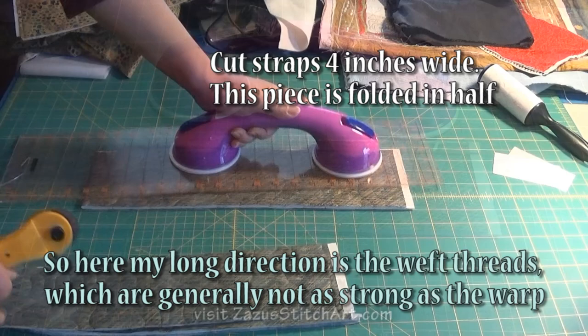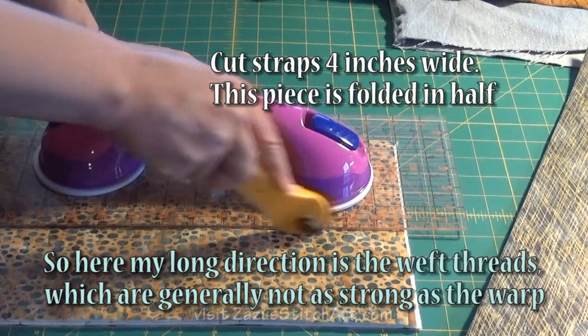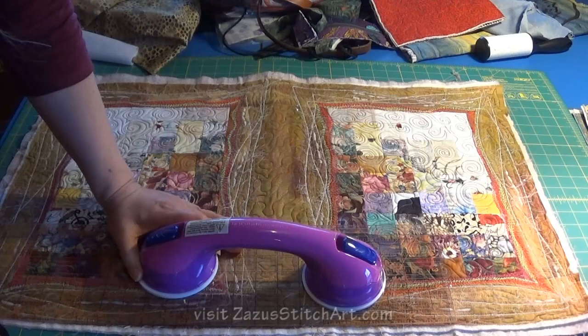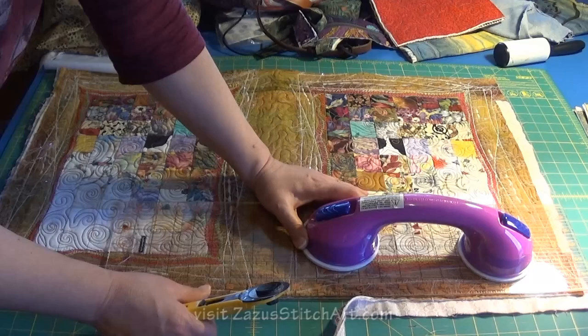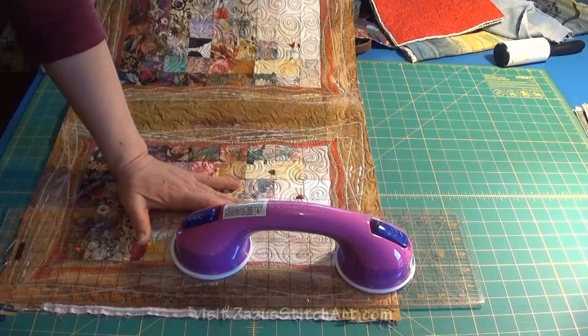These straps are actually cut selvage to selvage. When I'm making a bunch of straps out of the same fabric I try to go the other direction. Once I saw a customer with a bag she bought from me with this type of strap - back when I didn't put the interfacing in - I really started to become concerned that I should make the straps as reinforced as possible, because some people will put 20 pounds of stuff in their bag. I'm going to trim this out preserving as much of my design as I can, and I'm going to attempt to cut this pretty straight and true. I also like to check for square.